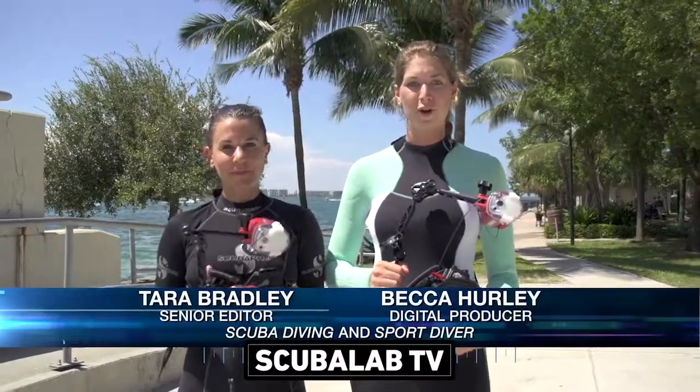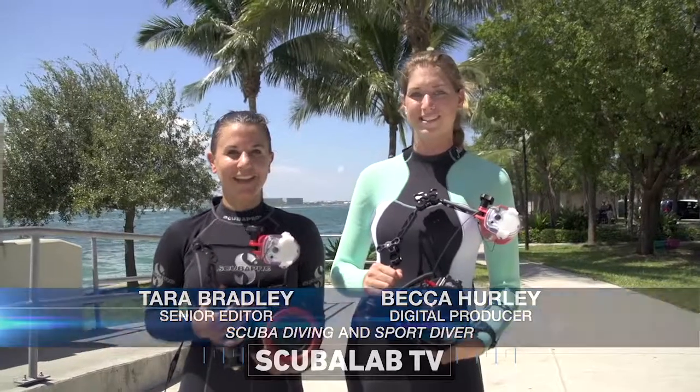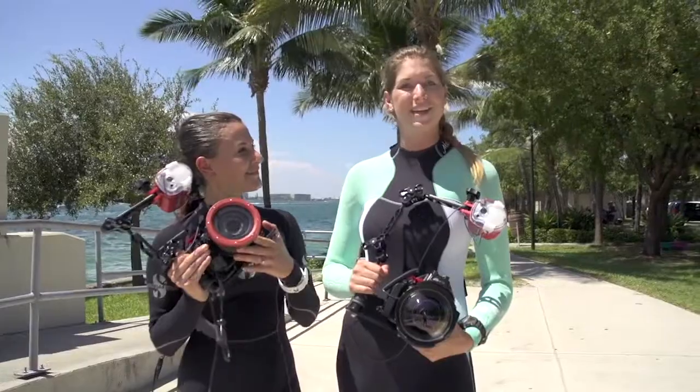We're out here at Blue Heron Ridge in South Florida. This spot is supposed to be really great for macro and also some wide-angle opportunities. Olympus sent us these underwater camera systems, so we're really excited to check them out. Let's go see what we can get.